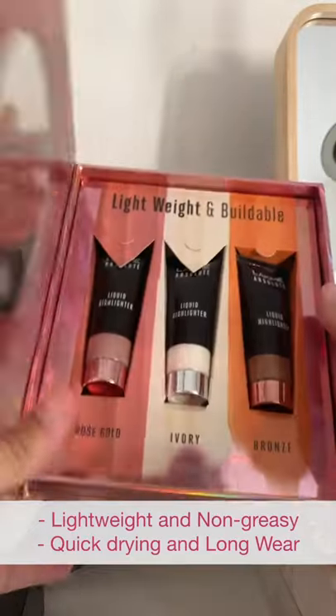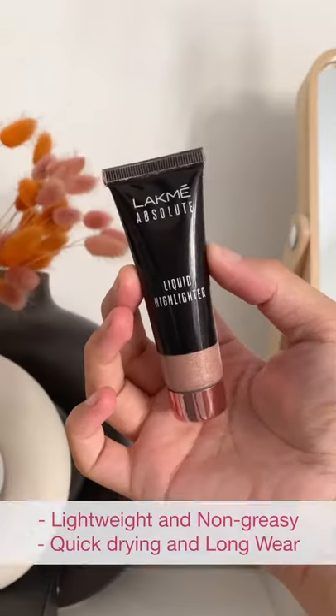Hi guys! Let me show you how I get a dewy base with a matte foundation. For this, I am using the Lakmé Absolute Liquid Highlighter.